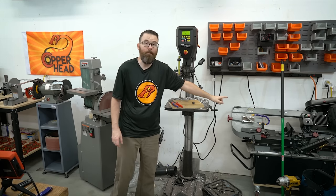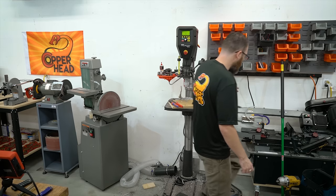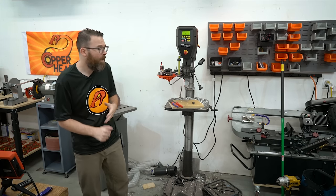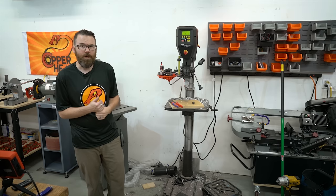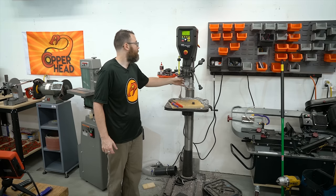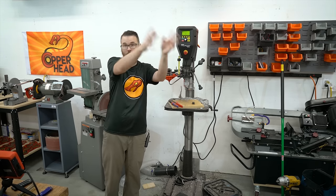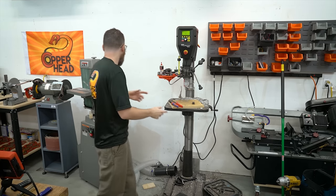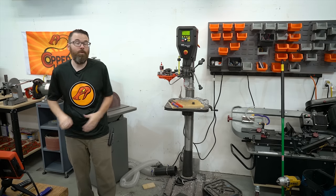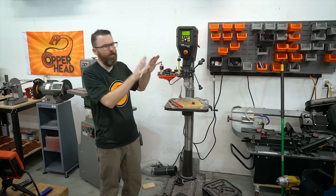The drill press sits right next to the bandsaw over here. The bandsaw is on casters, so I can move it out to where I need to. This is kind of where the last finishing steps happen — I have a countersink in here just for deburring. So I kind of cut, move over to the mill or the CNC router, and then this is all just finishing. I'm doing a lot of work right here on this workbench, so having these tools nearby is really handy.